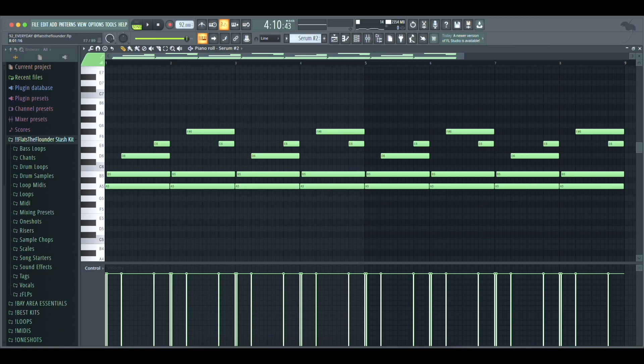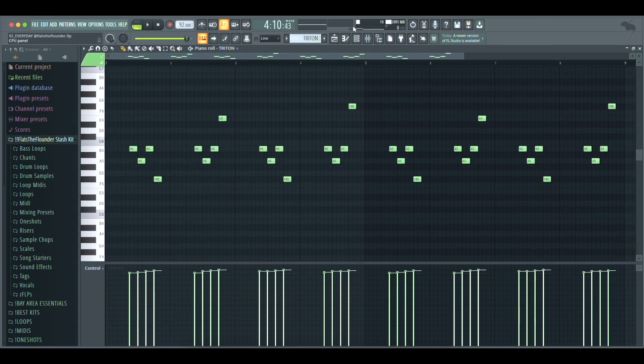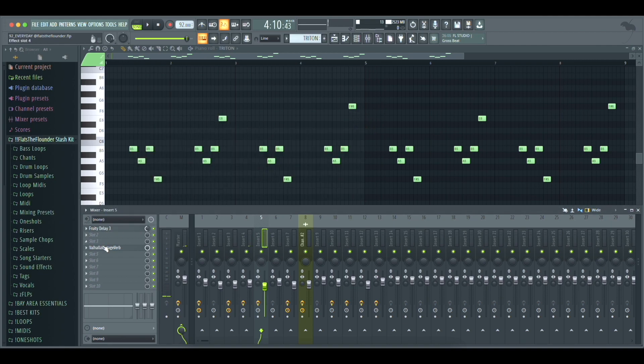Next I went ahead and grabbed this lead from Serum — it's a custom preset, and I'm gonna have a whole bunch of leads in my new kit that are perfect for these type of beats. Then I opened up Triton and grabbed the Glide Lead preset and put in this pattern. For the mixing on that I put on a Fruity Delay 3 and a Valhalla Vintage Verb.